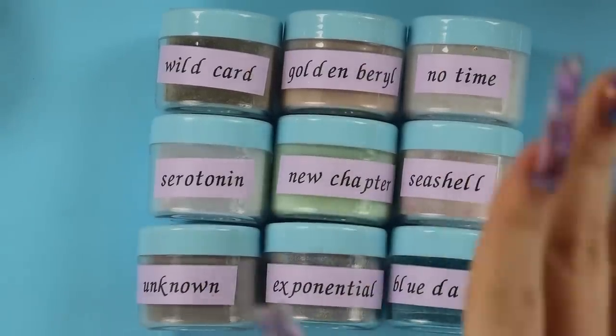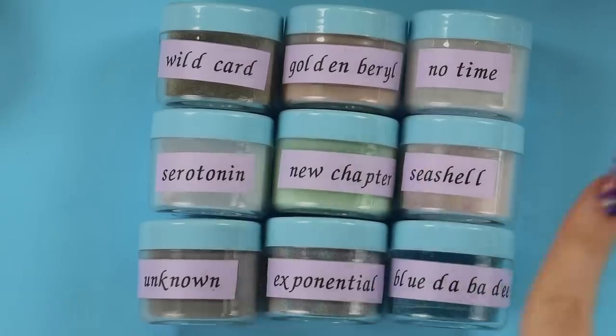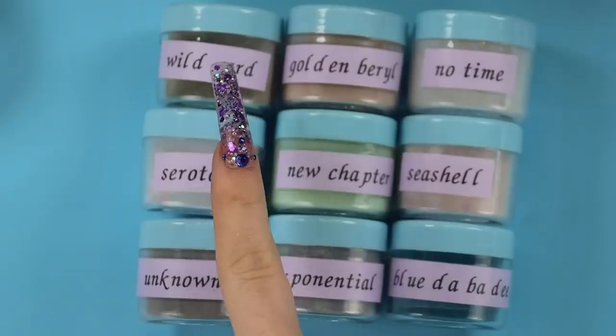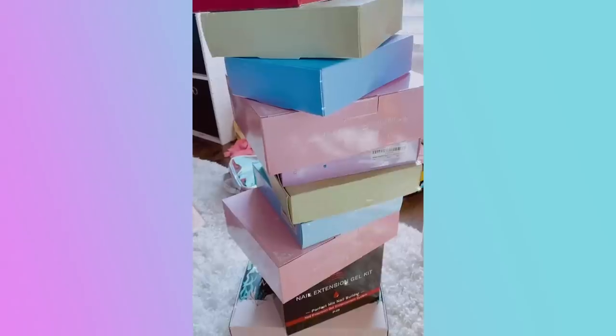Alright, here we go - we have our nine acrylics. Which one are you most excited to see swatched? I think I am most excited for Exponential, Serotonin, and Wildcard because I want to see what color this one turns into. Let's get on swatching these. Hi, if you've made it to this point in the video, this is my surprise giveaway! I have 10 poly gel kits to give away - ranging from pink, blue, purple, green, and other poly gel kits from McCart, including the new mermaid one. To enter, all you have to do is go to the link in my description and fill that out. You can also enter daily for an extra entry and there will be 10 winners. It will go on for about a week and you can be anywhere in the world as long as you're over 13. This is just to say thank you for all the support.